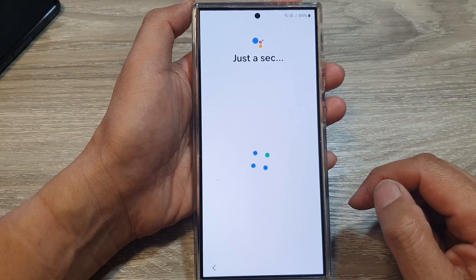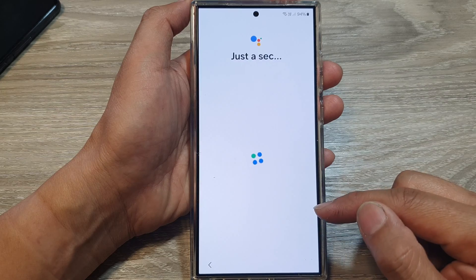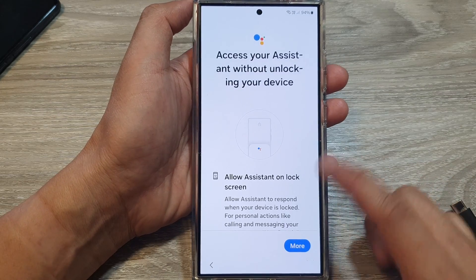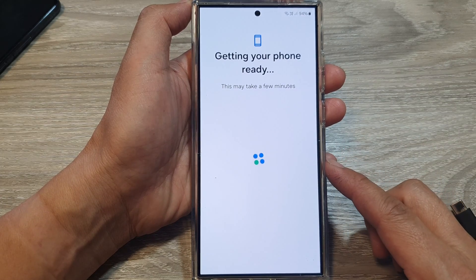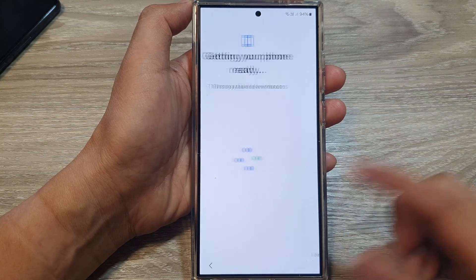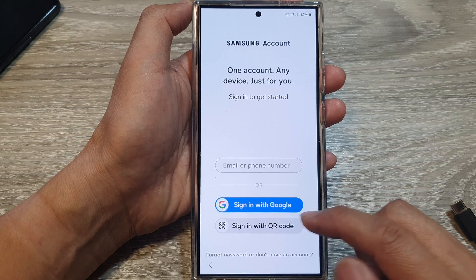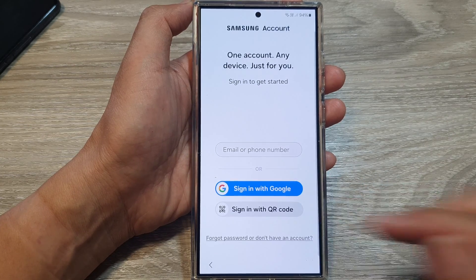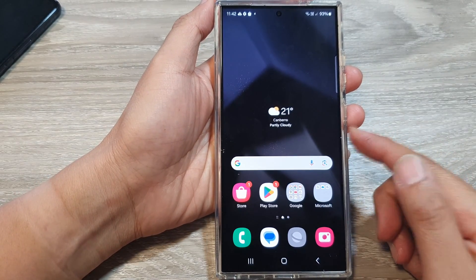It's not as easy as the option to remotely unlock, but unfortunately Samsung has removed that feature. It now involves a couple of steps to recover your phone and regain access. Continue through the process to get to your home screen, and that's it — thanks for watching.